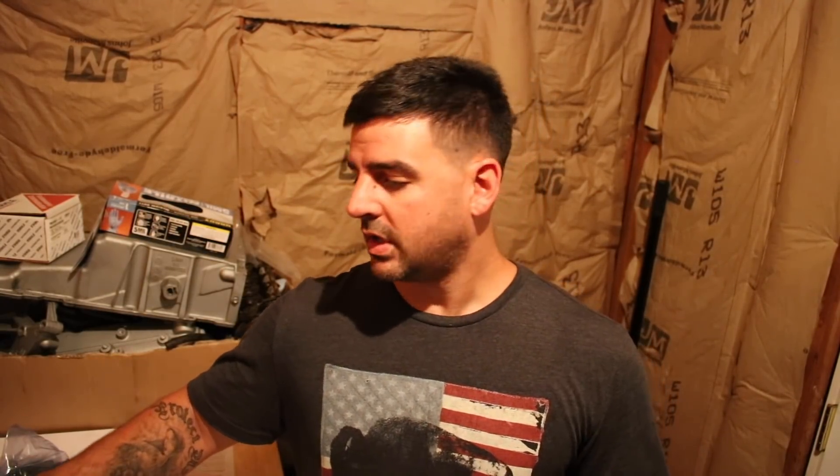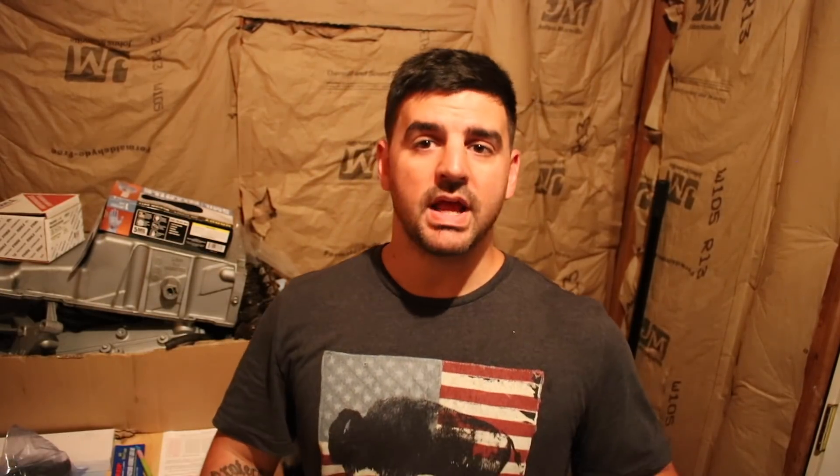If you guys are on Instagram, go ahead and follow me at RegularGuyGarage — I'll drop a link in the description below. I'll also drop a link for the rods and pistons I ordered for this build. These are Scat rods and forged Mahle pistons — they rate it at 700 horsepower, so we'll at least be in that range. Someone asked in the last video what I gapped the piston rings for — I gapped the piston ring to withstand a 200-plus shot of nitrous, so that means we can spray over 200.